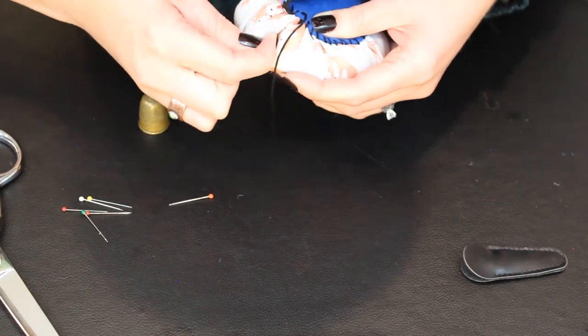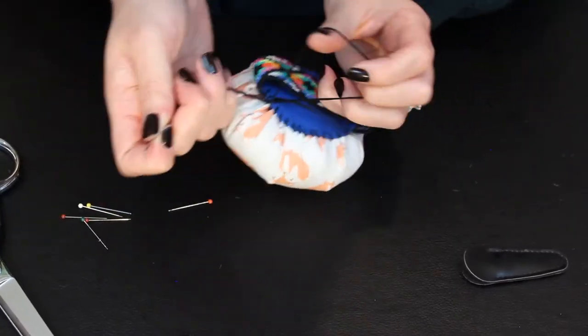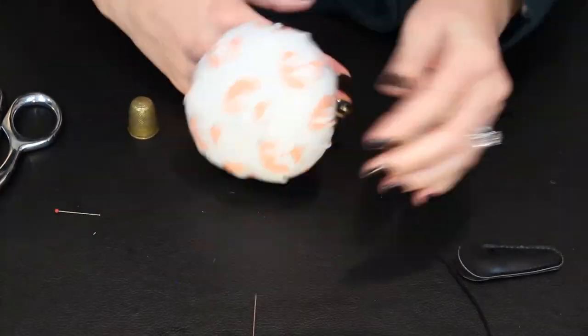Okay, back to it. Once you get all the way around, tie it off, snip your threads, and yay — we're done! Now you have a pin cushion that you can wear on your wrist. You can pin anytime, anywhere. I hope you enjoyed making this craft with me and let me know in the comments below if there's any other craft you would like to see. As always, subscribe, hit the like button, you know the drill, and happy sewing!